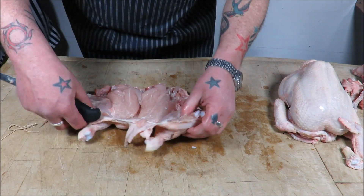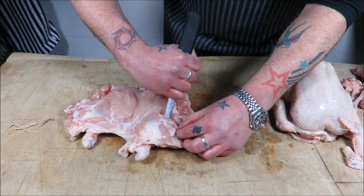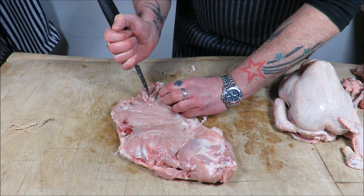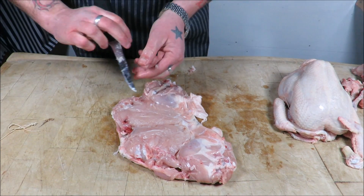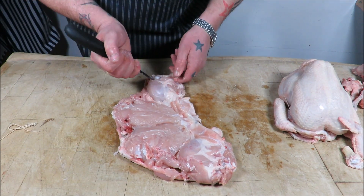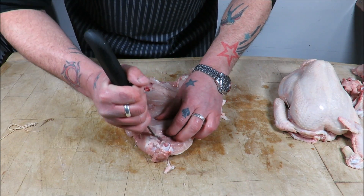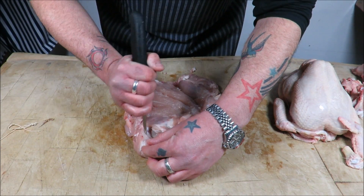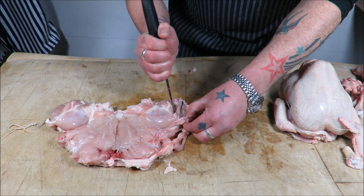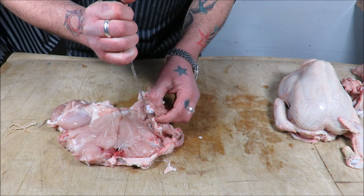So let's bone out that thigh — you can see the bone in there. Just go down one side with the point of your knife and it just comes out perfect. Same with the other side: put your knife in and gently follow that bone. Always turn the meat and not yourself — you don't want to be dancing around it. Turn the meat and get comfortable with it.